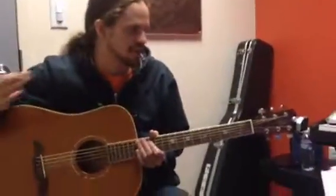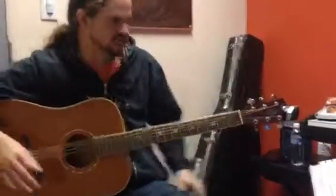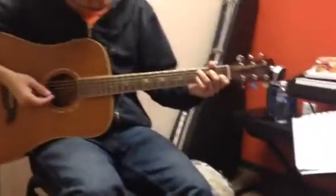Alright, so let's just go through all the chords. There's a C — you know how to play a C. C7 is a C with your pinky right here.